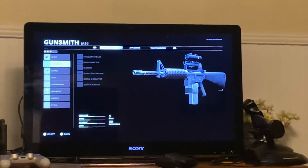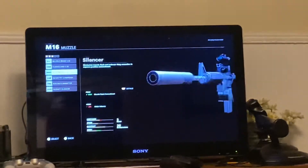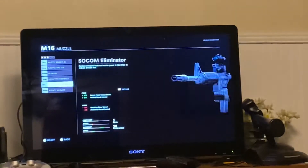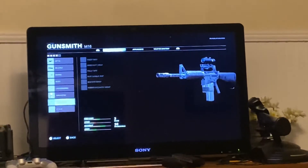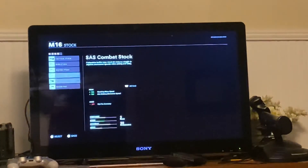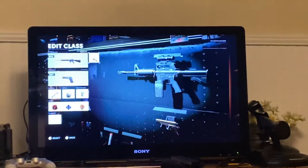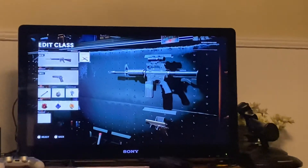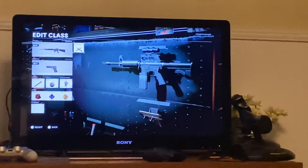Then we're going to go up to the Muzzle and put on the Socom Eliminator. Finally, we'll go to the stock — the SAS Combat stock — to look like the one that he used. Bang, now you have one that looks exactly like the one that Larry Vickers used during his time serving in the 80s.